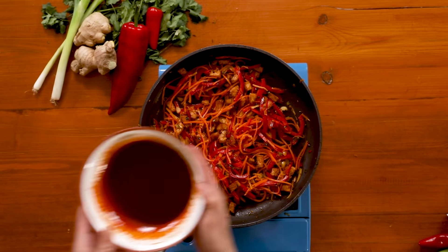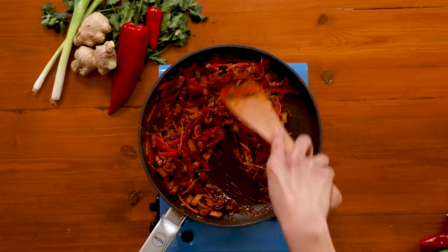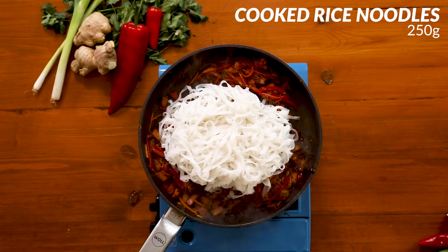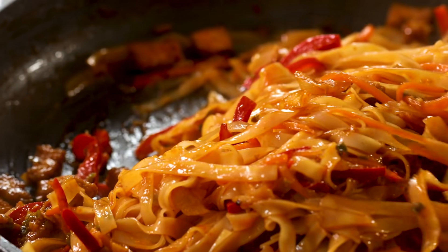Now add your sauce back in and stir it to coat really well. The sauce will thicken a little bit and caramelize from the sugar in the sauce. These are some dried rice noodles that have just been soaked in some boiling water so they won't overcook when added to the sauce. Toss the noodles well so they're coated and heated through.